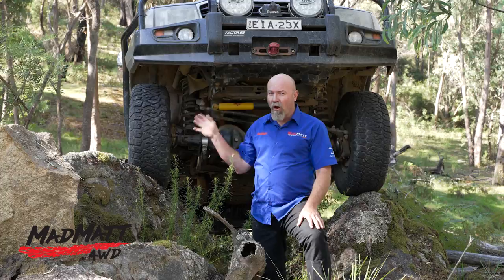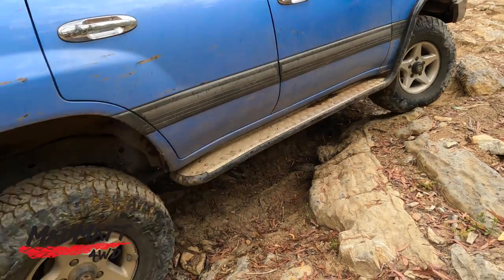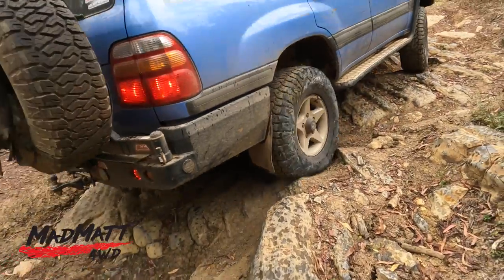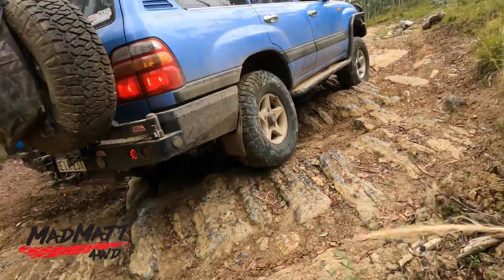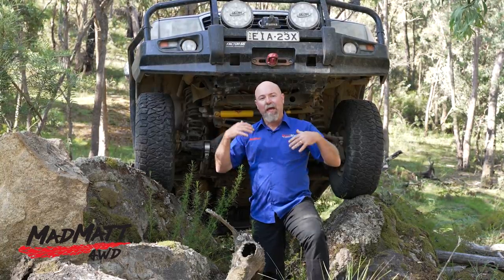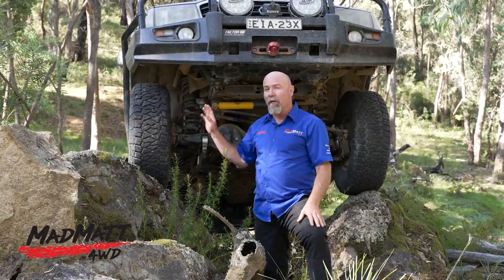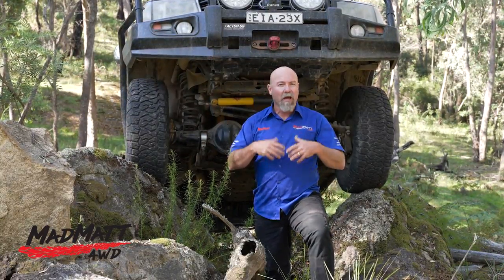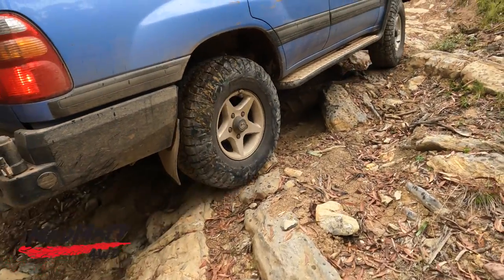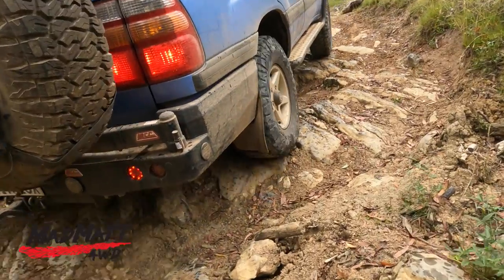Having run an all-terrain tyre on a previous vehicle, I knew they tended to work reasonably well off-road. On rock, the all-terrain tyre performs better than a mud-orientated tyre because you have more rubber in contact with the rock — the tread blocks are a lot closer together. A mud tyre doesn't grip rock quite as well. With these particular tyres I haven't had a great deal of opportunity to try them on rock yet, but I'd love to put them onto some Sydney sandstone in a future video.